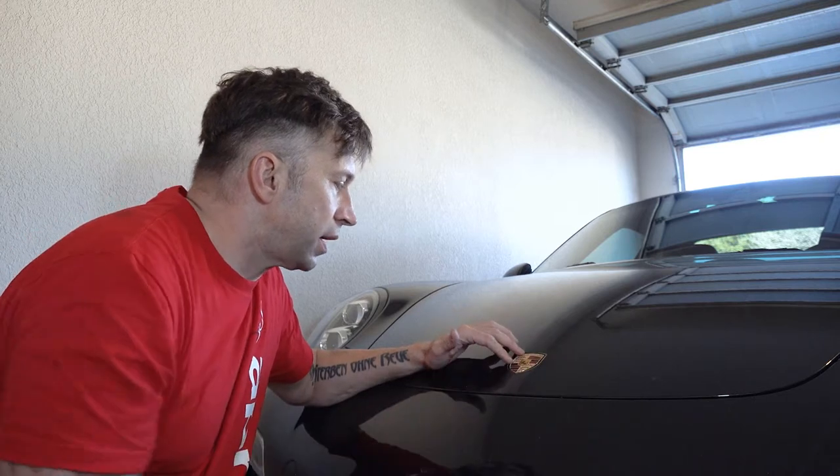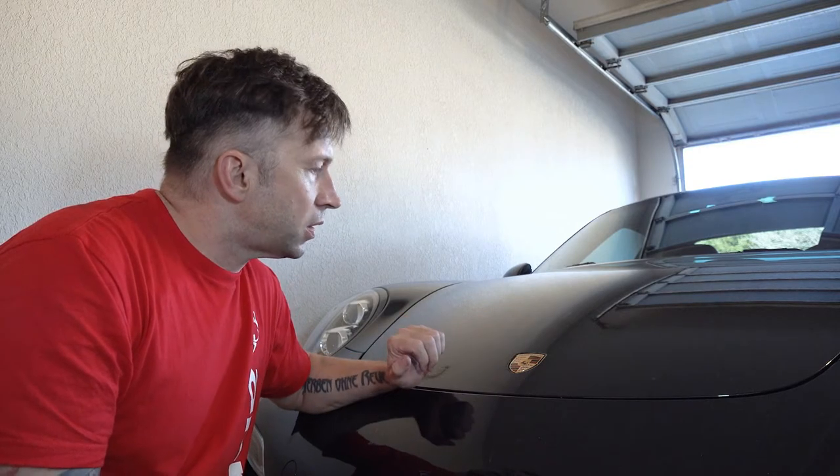I believe there's two nuts on the bottom side, so I'll pop the frunk — bonnet, trunk, hood, front trunk, whatever — and see if I can get this off easy enough.